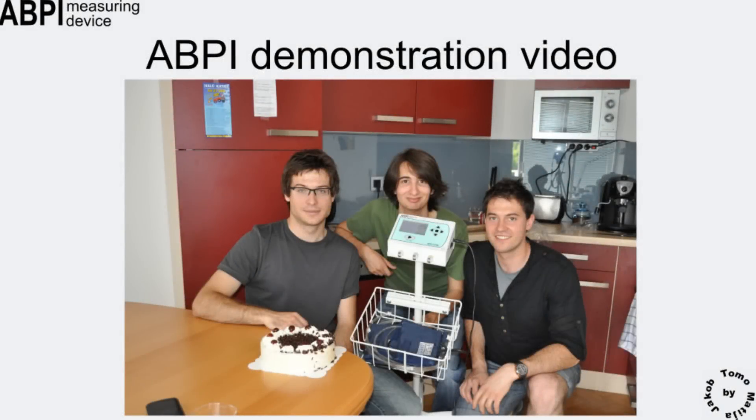This is a presentation of the ankle brachial pressure index measuring device. In this short video, we will present the device's intended use and integral parts. We will demonstrate the measurement and explain its results.